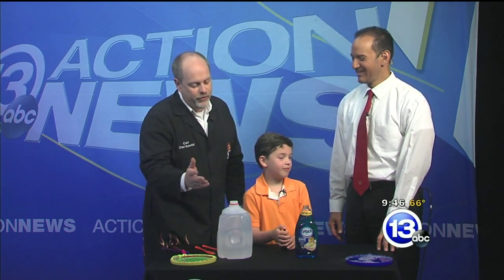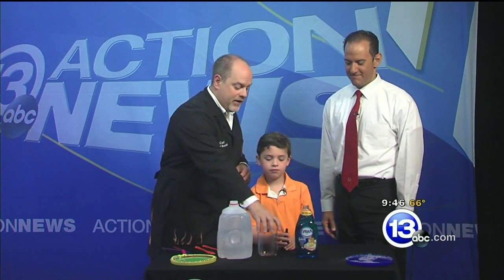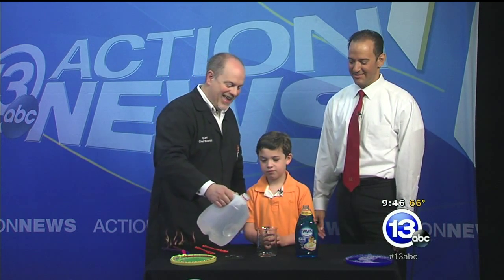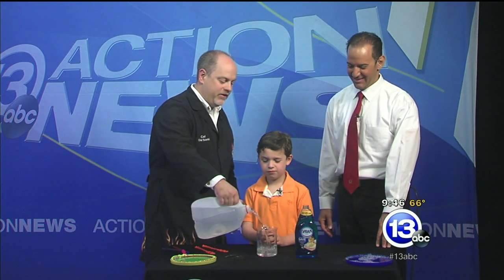4th of July is over — it's time for bubbles, something you can do at home. You could go out and buy bubble solution, but why? It's so easy. He's putting the big bubble business out of business. With everything, you want to start with quality ingredients.